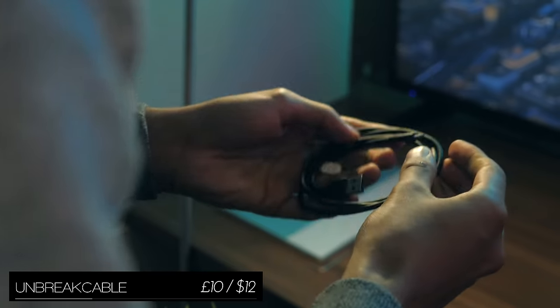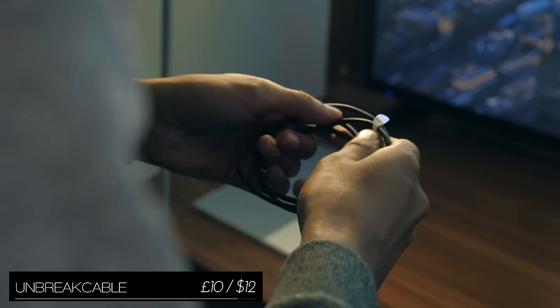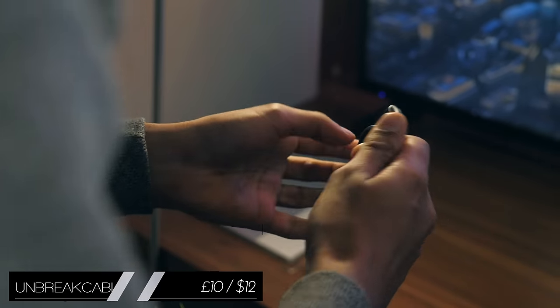The Unbreakable is exactly what it says on the tin — a cable that pretty much doesn't break. It can withstand high temperatures, being torn, heavy weights, as well as just fraying over time.